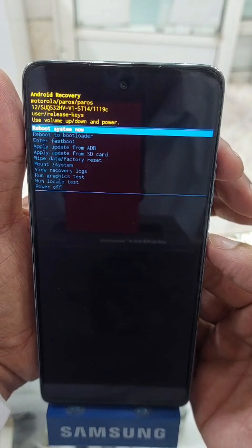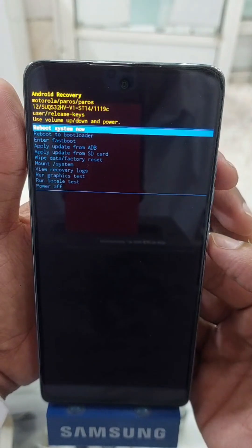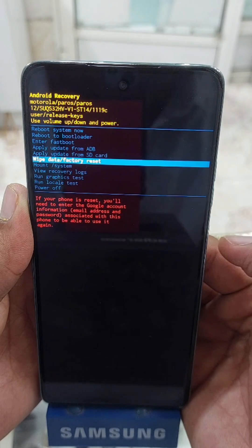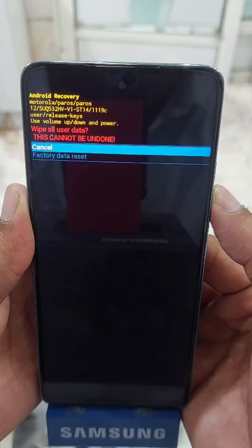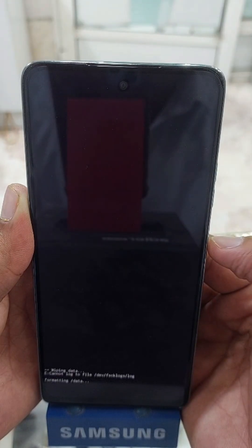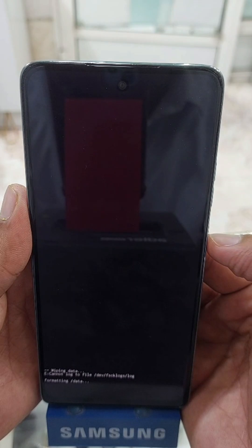Now you are in recovery mode. Click on 'Wipe Data / Factory Reset', press the power button, navigate with volume down, and then click 'Factory Data Reset'. You will see it is working.